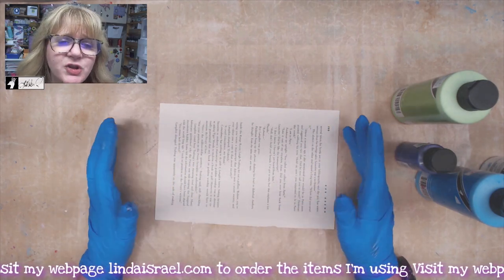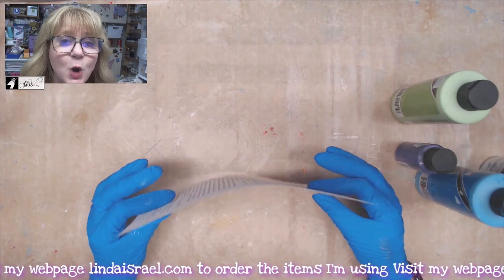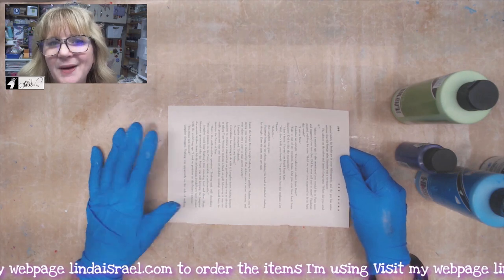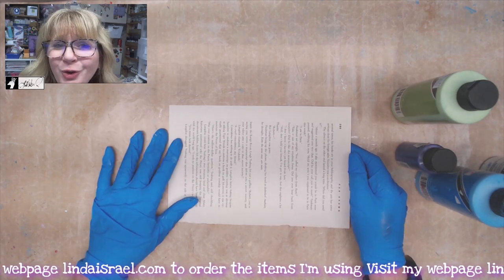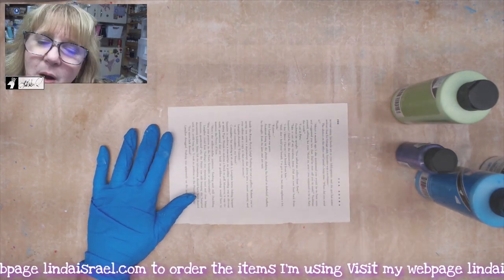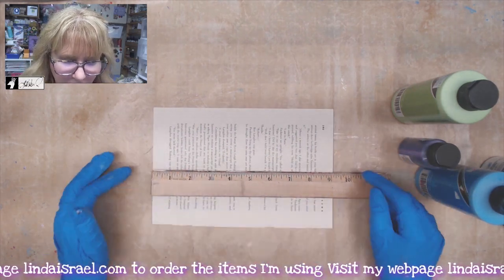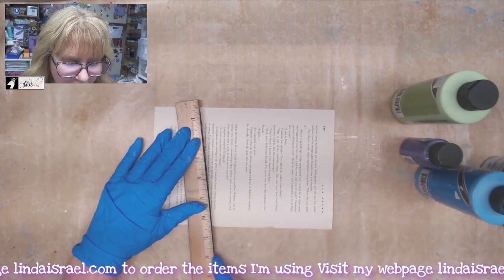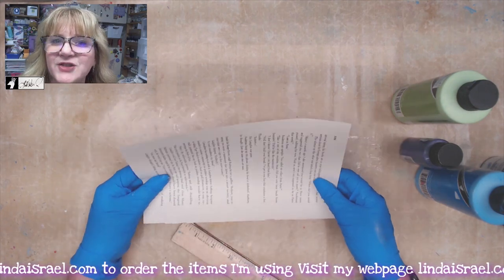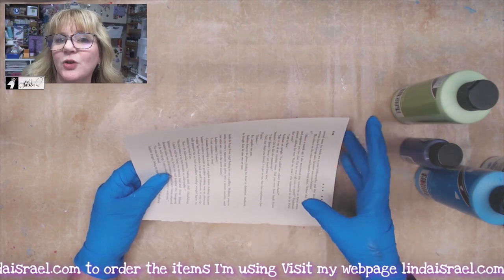I started with some book pages. I generally like to pick up a new book — not a really old book unless it has really sturdy paper for mixed media projects. I pick up whatever I can find at the Dollar Tree, and I do look at the size of the book. Sometimes I'll even take a piece of paper or a ruler to measure it. I want it to be at least bigger than eight and a half inches tall and at least five and a half inches wide.